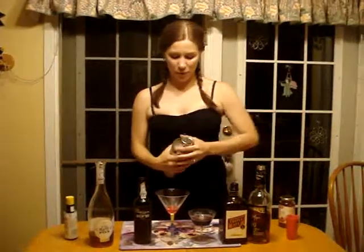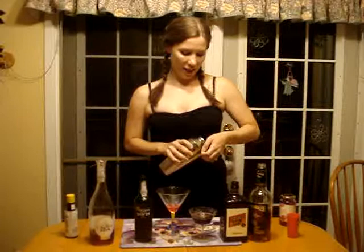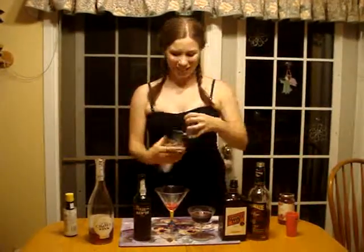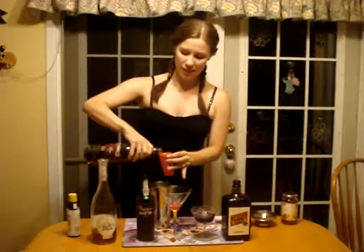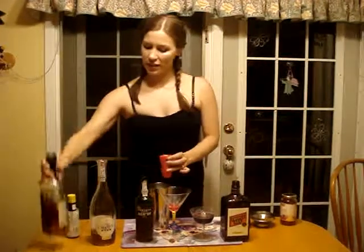And now we're going to show you our variation on it using Croft Pink port, which we call — Mike likes to call — the Lady Manhattan, after Lady Gaga. If I can get the lid off of my shaker, I will show you. Alright, so again, we're taking the Rittenhouse Rye — one ounce of that.